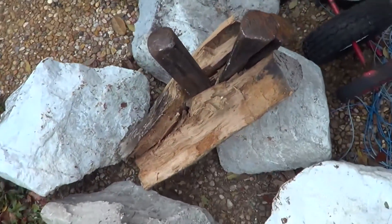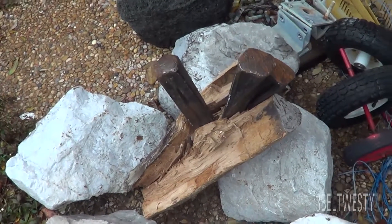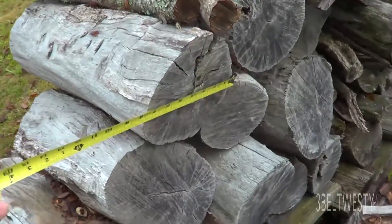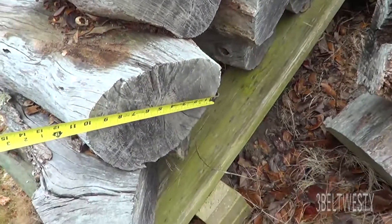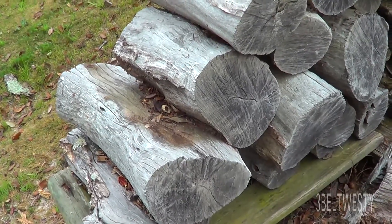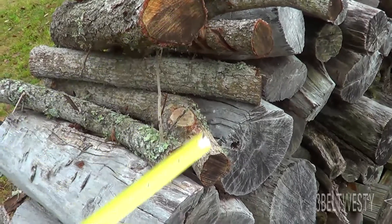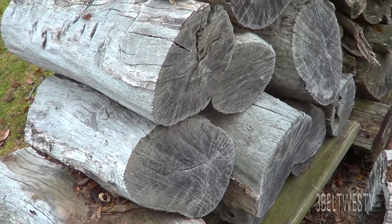These pieces here are seven, nine, ten inches — I split them up before I burn them. These little pieces tend to rot out real quick, but this here is all heartwood, so it's fairly rot resistant.